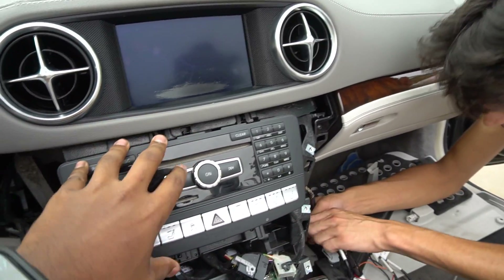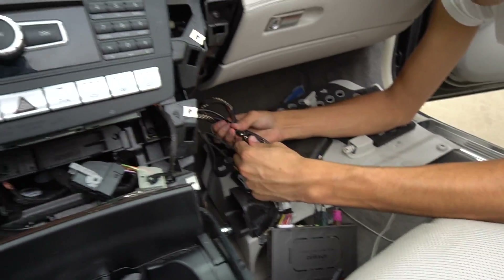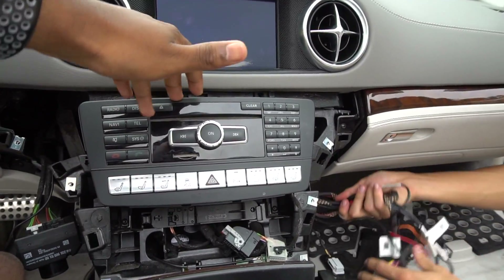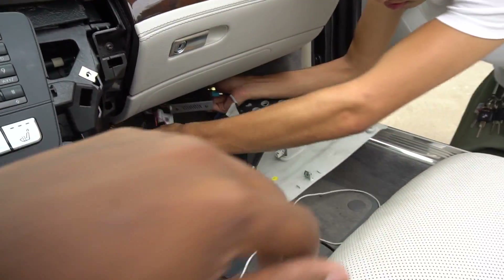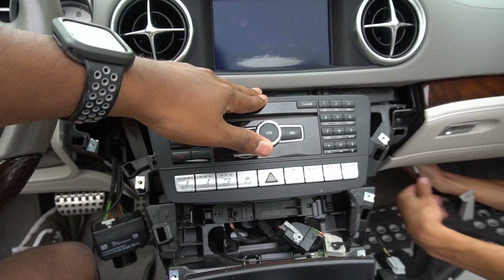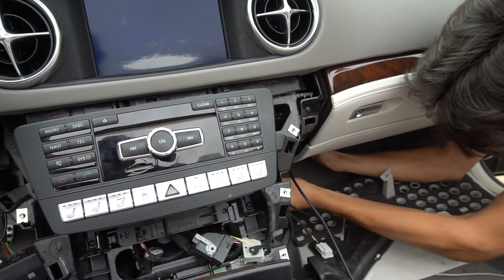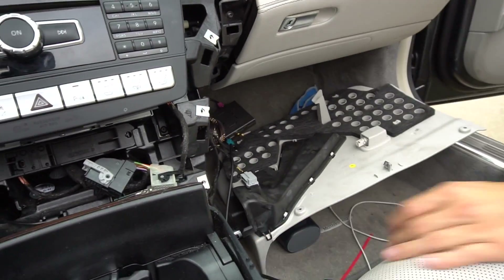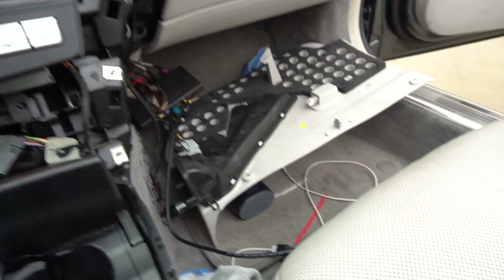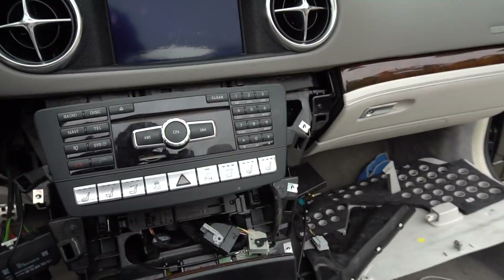We've got this unit back in place. We actually decided to move the CarPlay box down below the glove box — there just wasn't enough space to hide it behind here. Thankfully the wires could go through there. All the wires are flowing freely and this is in place without any hassle. We can start putting the entire car back together. Just going to get the microphone in place, and the wood trim, and we should be good.